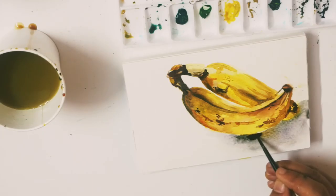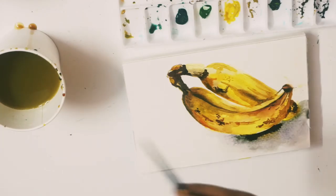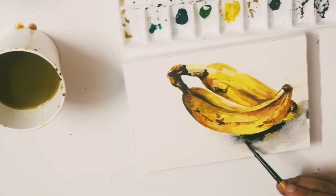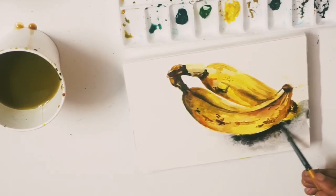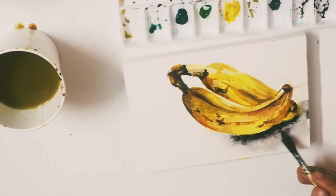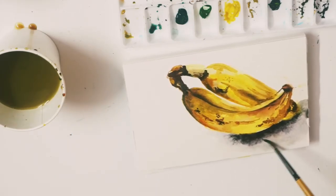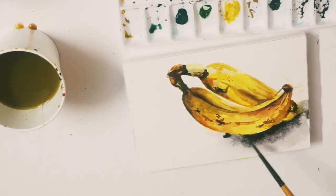I am again using the wet-on-wet technique here. Take a dry brush and smudge the paint across.